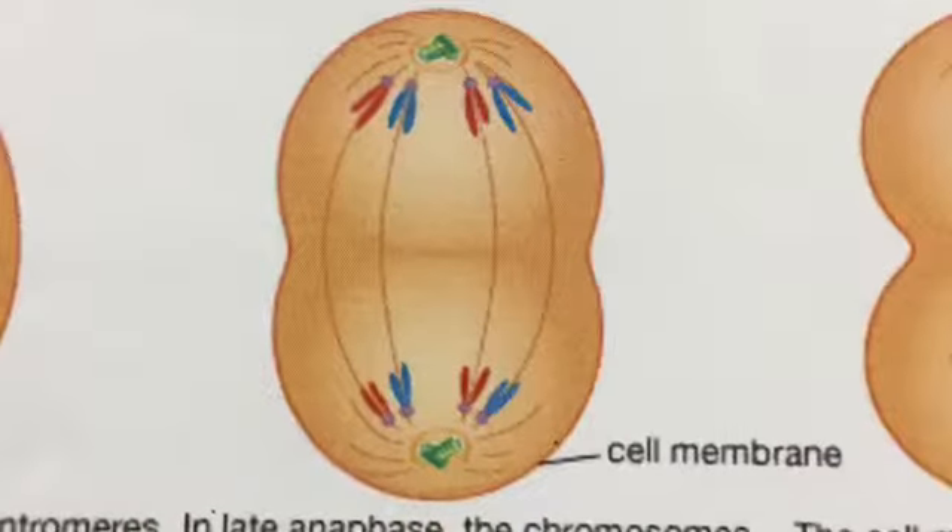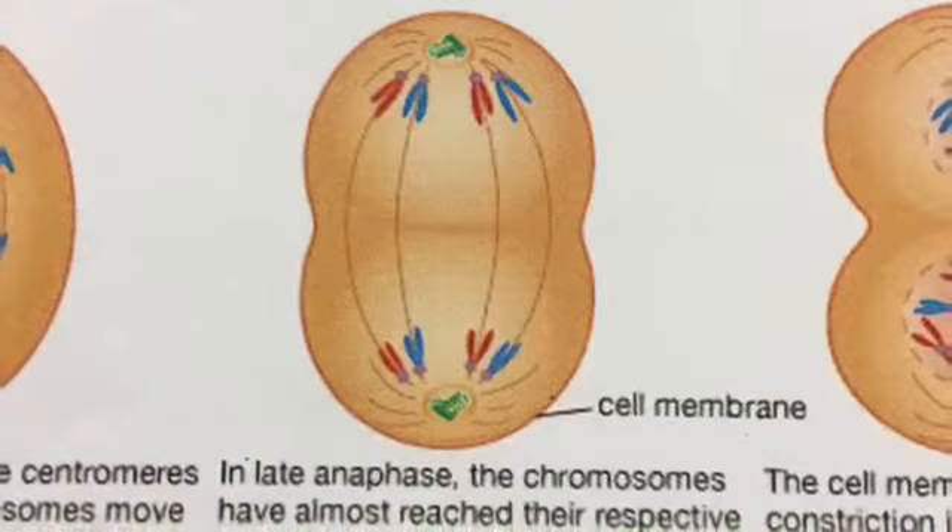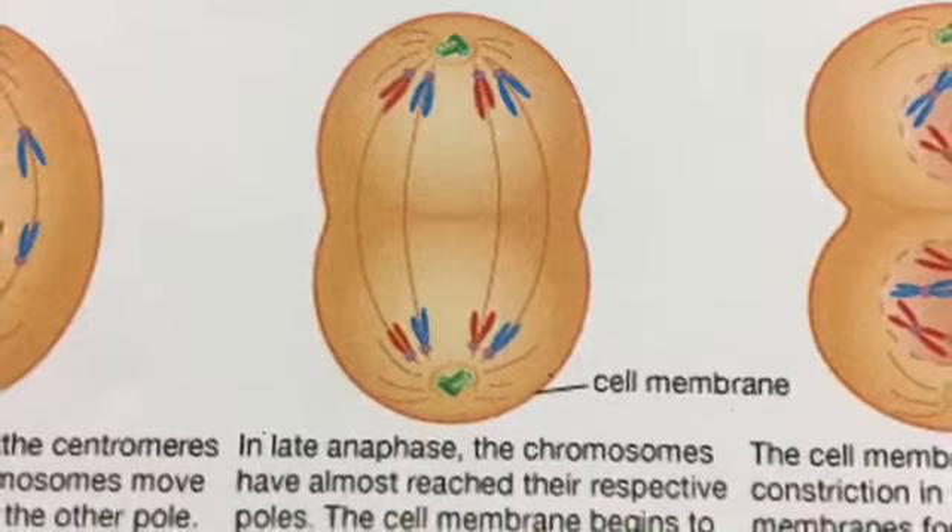In late anaphase, the centrosomes have almost reached their respective poles. The cell membrane begins to pinch at the center.